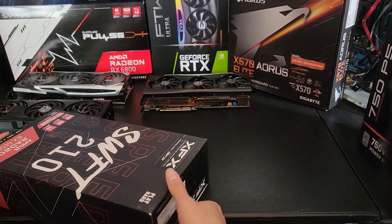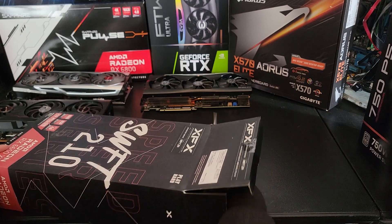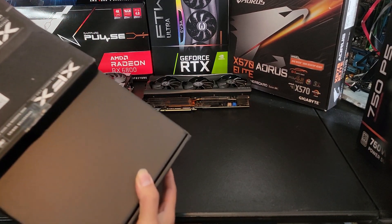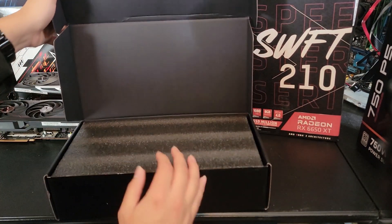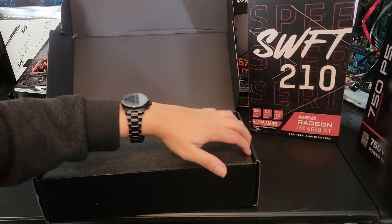Alright guys, let's see what's inside. I unsealed it, haven't checked out the contents yet, but I have a feeling I know what is inside. I've gotten a bunch of XFX GPUs in the past, so they're all very similar from the 6500 to the 6900 XT.